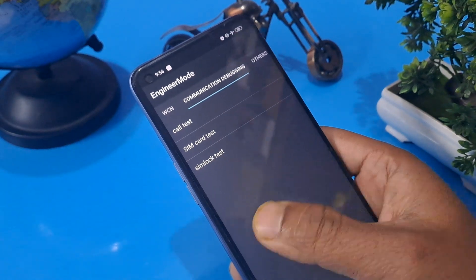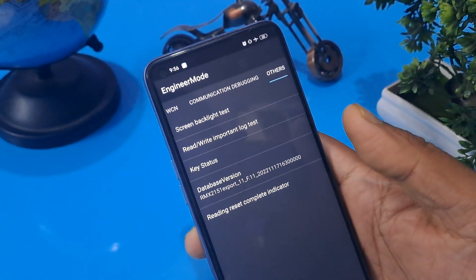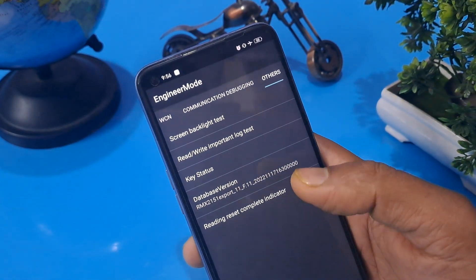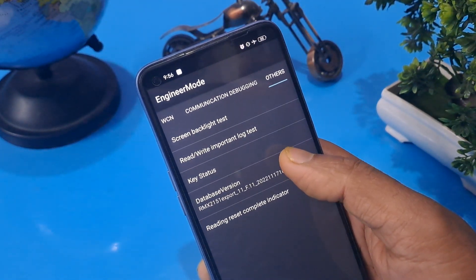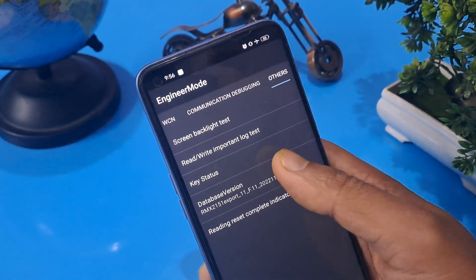The next process is the 'Others' option. After swiping to the last page you can see there are four or five options coming. Please press 'Database Version' or 'Mainboard Version', whichever you have, and press it seven times: one, two, three, four, five, six, seven.